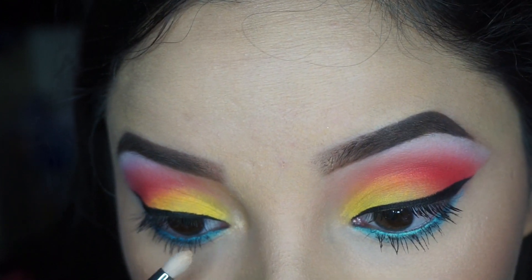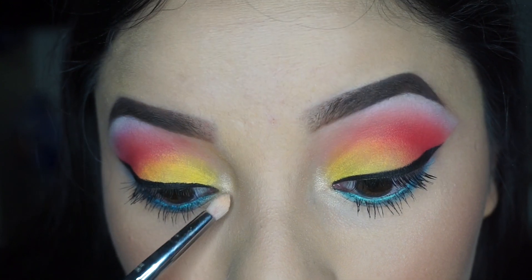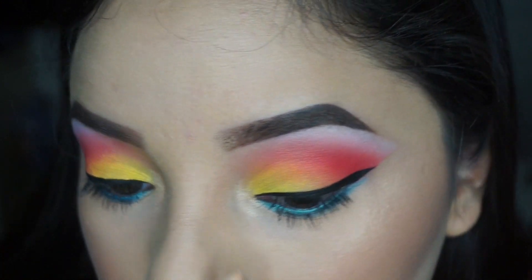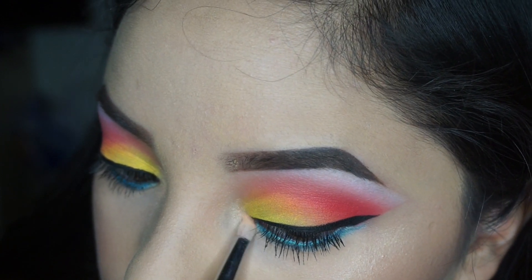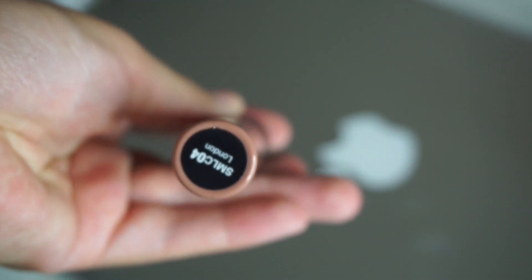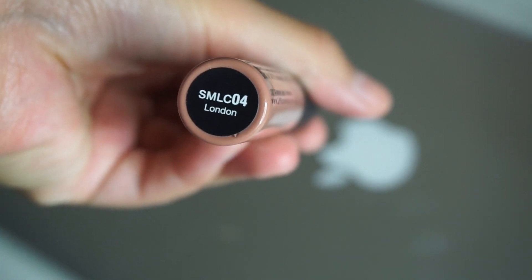I forgot to mention that I already put my eyeliner on — I used the Inglot Black Eyeliner, number 77. I really suggest that one to you guys. Now time for my lips — I'm just going to apply this NYX Matte Lip Cream in the shade Landen.